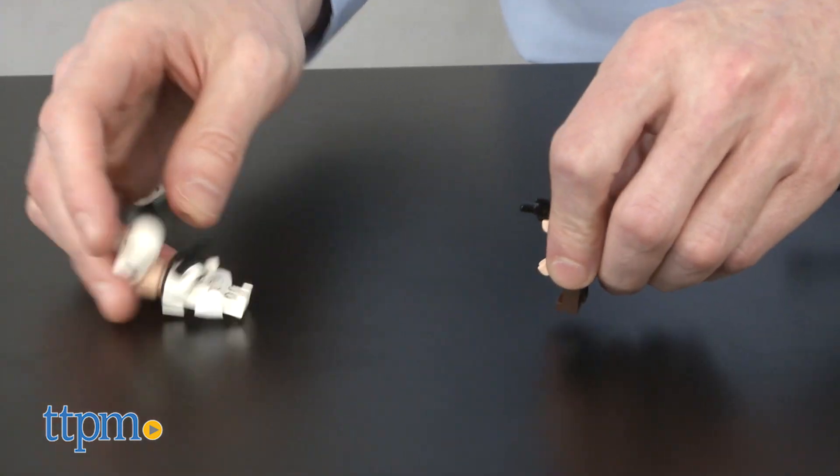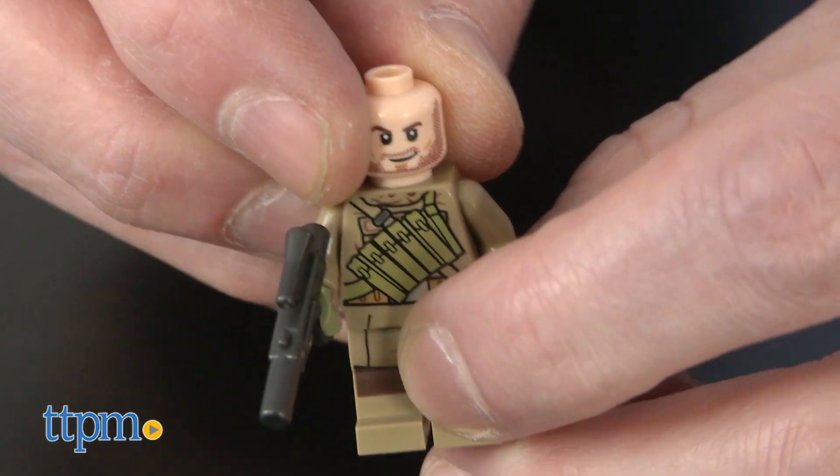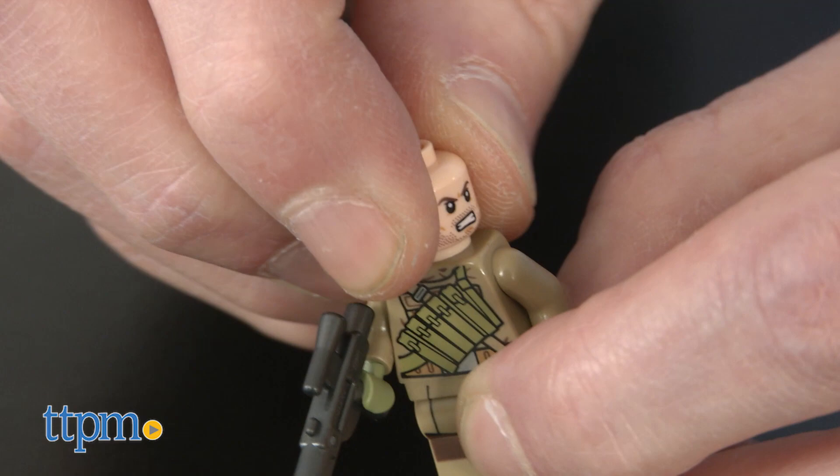Stormtroopers carry blasters and wear removable helmets. Poe and the Resistance Trooper feature two facial expressions.